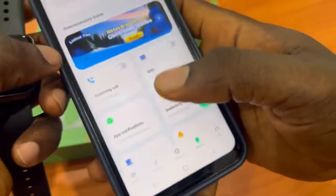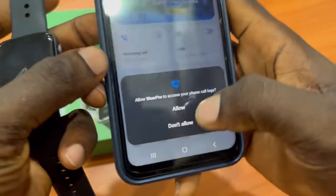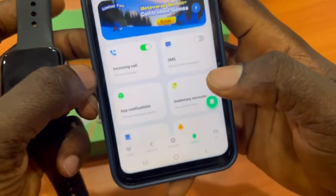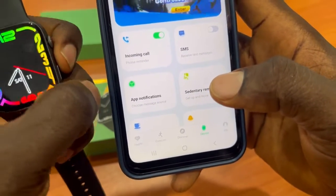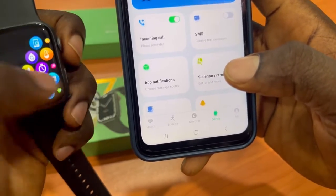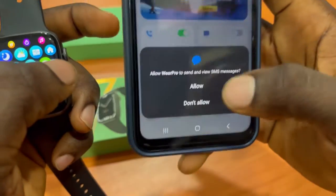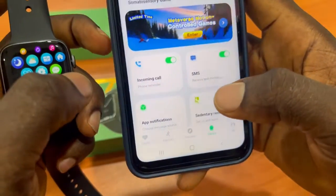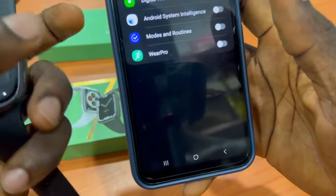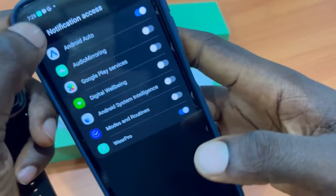Next, scroll down and enable Incoming Calls — click Allow. Now you can receive calls on your smartwatch. Then enable SMS — click Allow. After that, enable app notifications. Click on Allow for Web Pro, then go back.